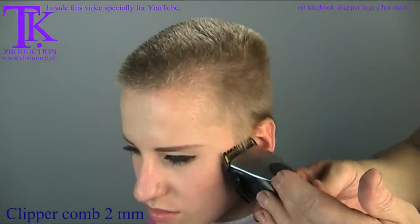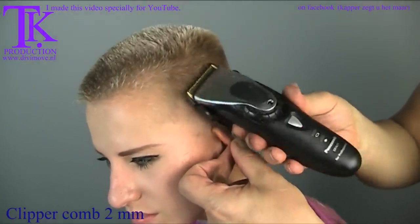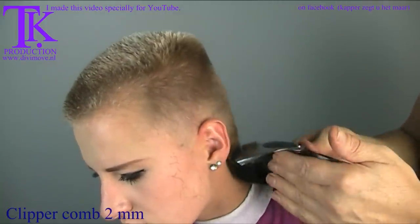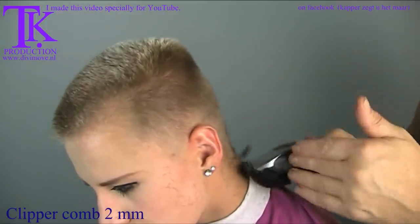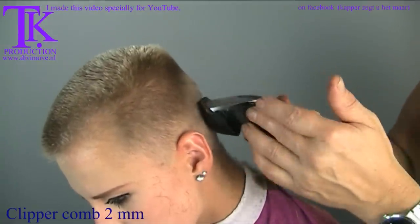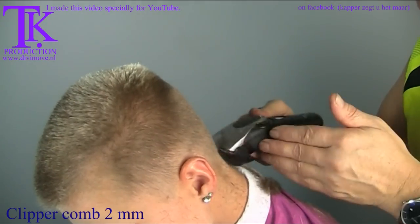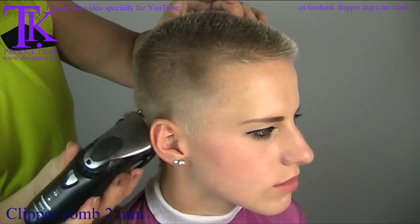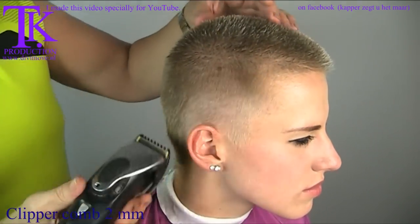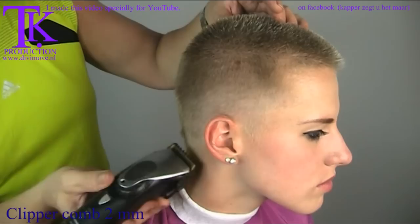This is a 2mm clipper comb — the shortest I have — and then only the blades of the clipper can make the difference. Create a soft front line. Move out where you started with the 5mm, so you don't cut hard lines into the hair. You can hear the small hairs rolling between the blades with a nice high tone — that means she has strong hair.